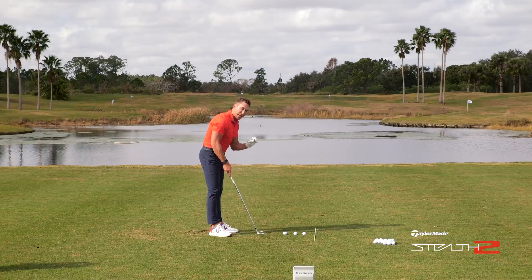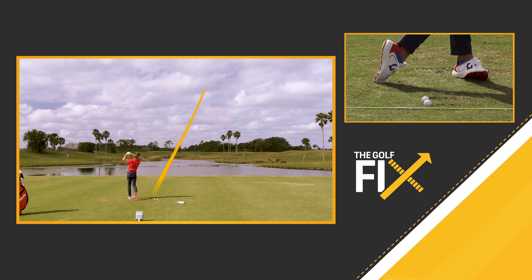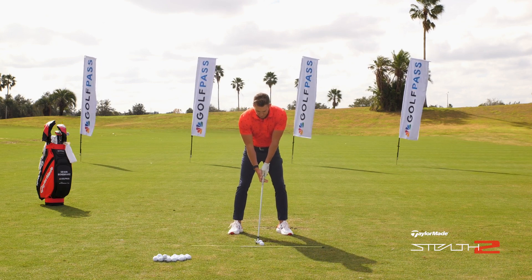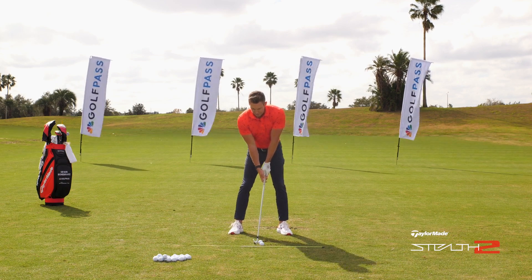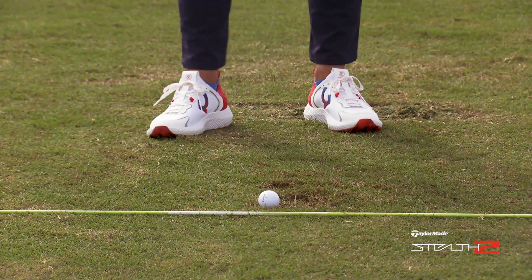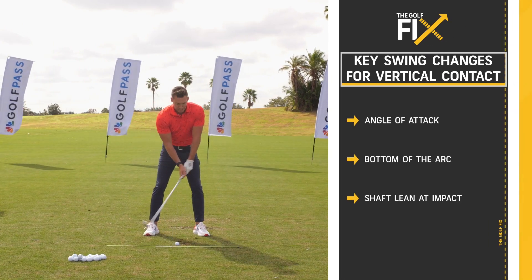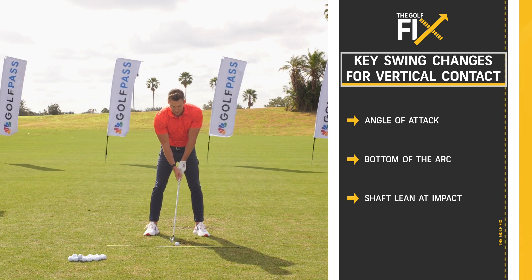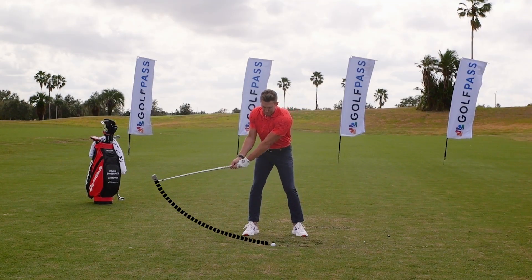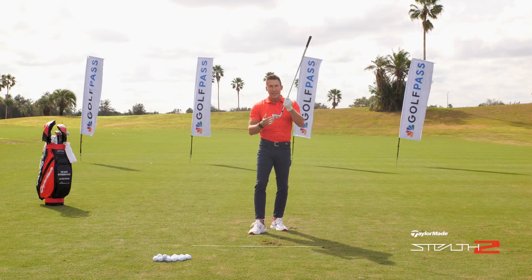Moving to the par three height, just barely teed up. Same general feel — I might take a little more turf on this one. Great — divot after the ball. Then the fairway lie: I've got to understand where the bottom of my arc is; in this case it has to be after the ball, and I do want to make sure I take some turf. Then finally, sitting in a divot — I really have to come down with a descending angle of attack, hitting down on the ball lower than usual. Try to take a pretty big divot after the ball. Understanding arc depth where the club bottoms out will really help control vertical contact and eliminate heavy shots, low-on-the-face shots, and thin shots.